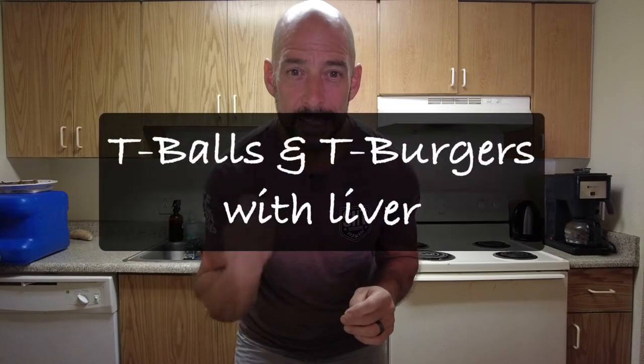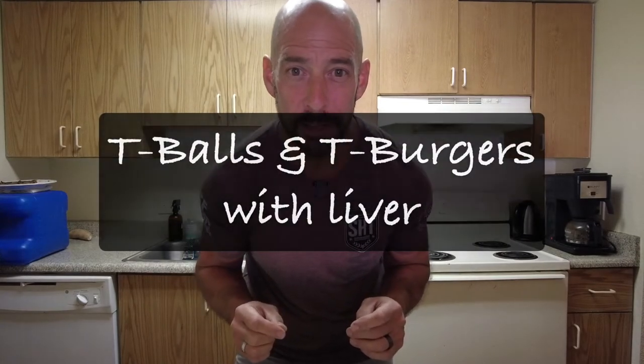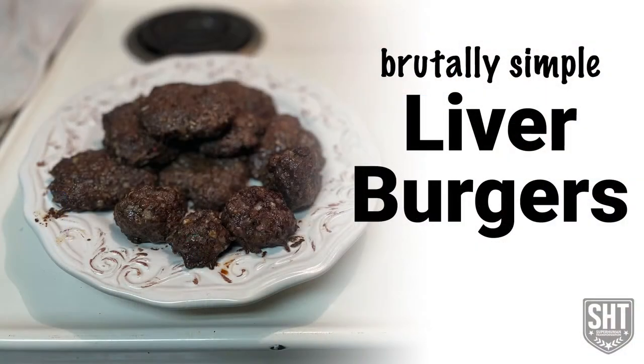What is up y'all? We are back with another episode of Brutally Simple Cookin' and today on the docket we've got T-balls or T-burgers, which is our liver balls and liver burgers recipe. Now you know you need to be getting more organs in your diet, but they're organs and they don't taste that great usually. So what you got to do is you got to sneak them in there, and that's what we're doing here.